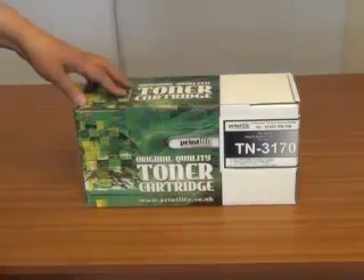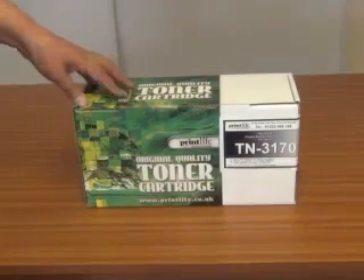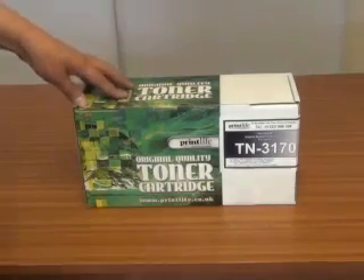Good morning. I'm just going to show you how to take your toner cartridge from the box. Yours may be slightly different, but they all work along the same principle.